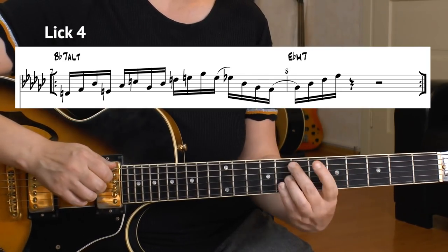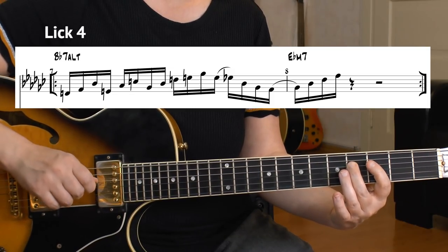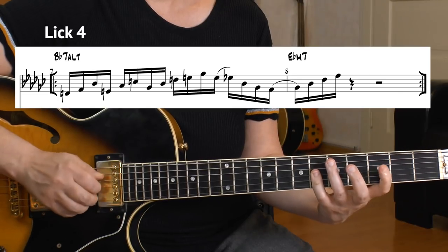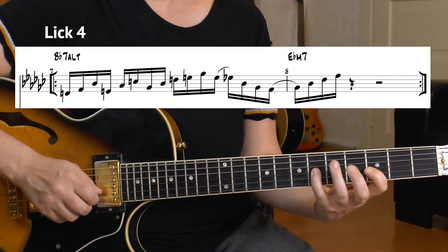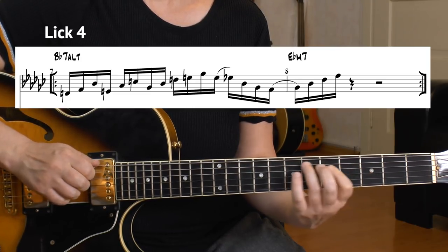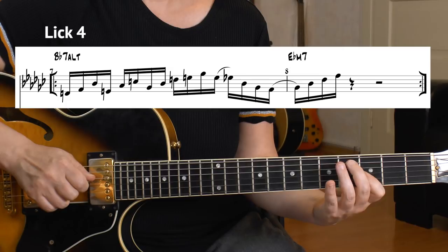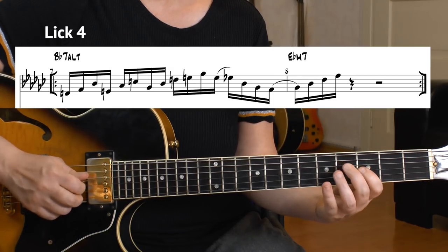Now it's the Eb chord and he's on the 3rd of the Eb minor chord. He plays an Eb minor 9 arpeggio — actually it's a Gb major 7 superimposition: Bb, Db, F. Let's play that super slow first before playing with the playback. Now let's play it with the playback.